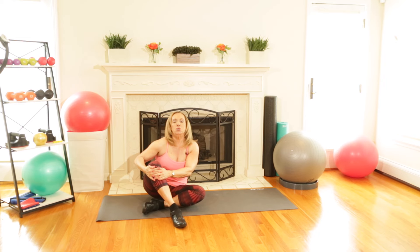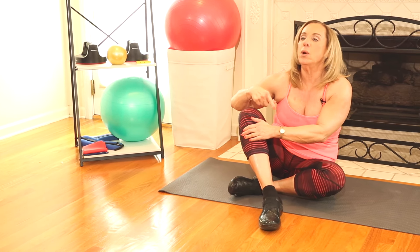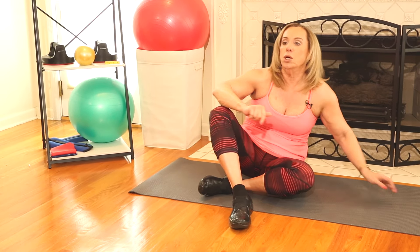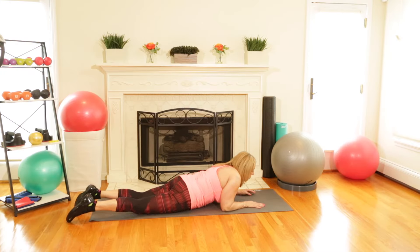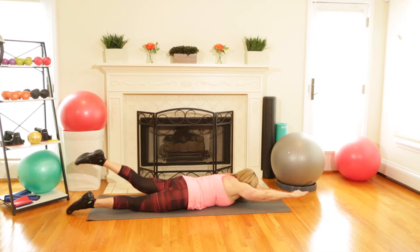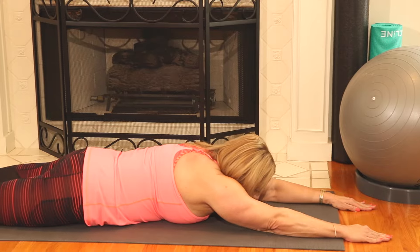Now ladies we're going to do an exercise called supermans — but I think we should be calling it superwomen, because we are super women, aren't we? We're going to lie on our bellies and lift alternating arms and legs to really stretch out the back. You're also working your glutes and your legs at the same time. Contract your abs, and I'm going to start by lifting my right arm and left leg. We're going to do 10 on each side — make sure to breathe.